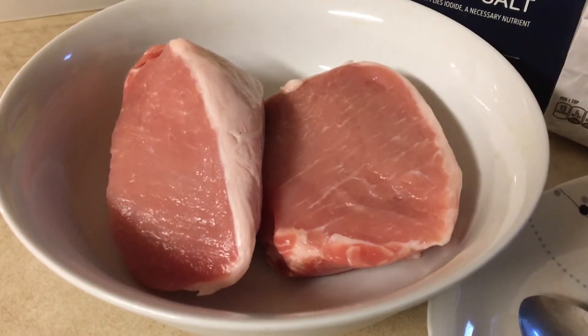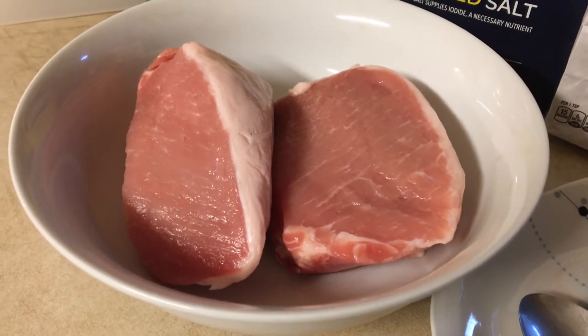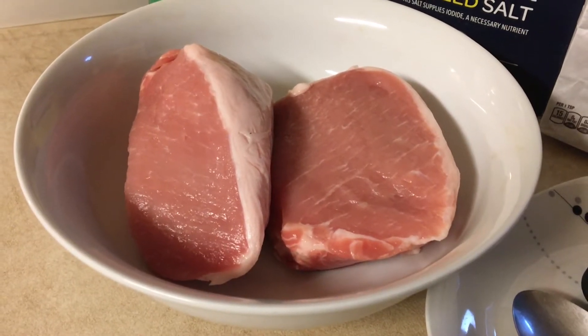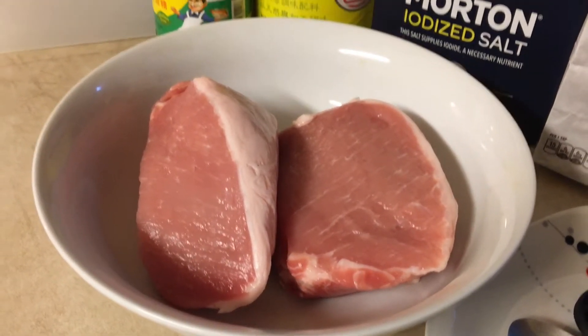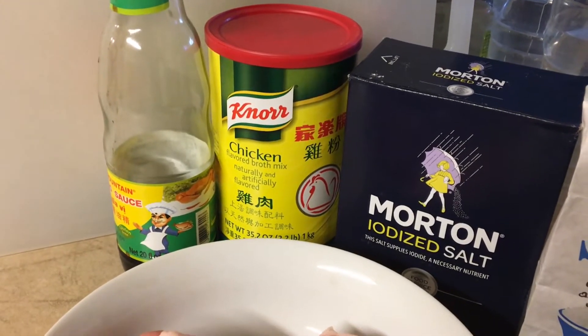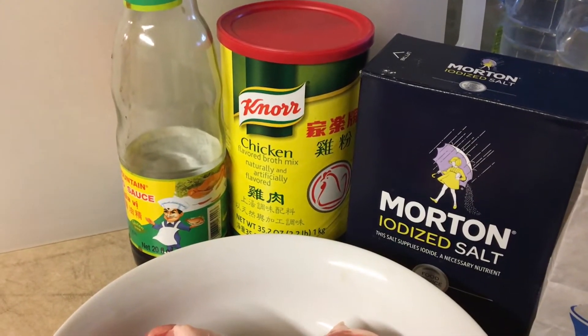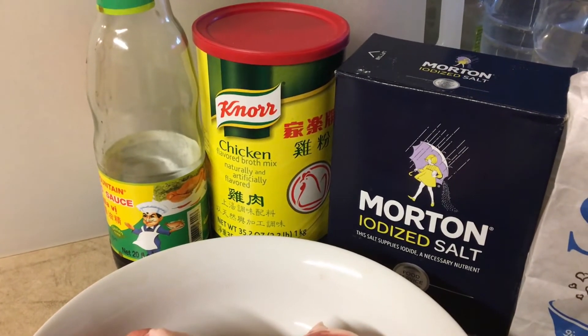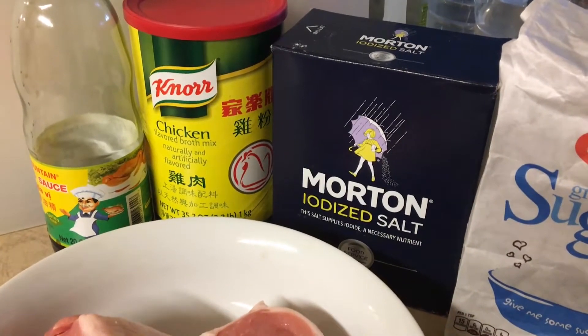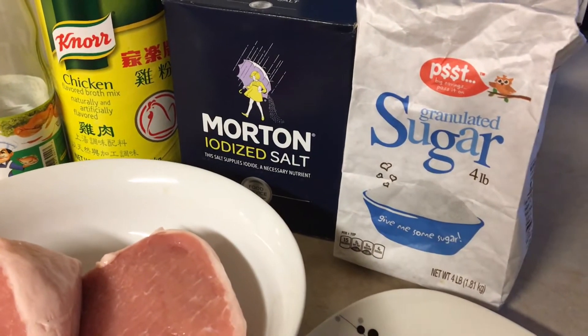Here I have 2 lb of lean pork. We need soy sauce, chicken flavor mix, salt, and sugar.